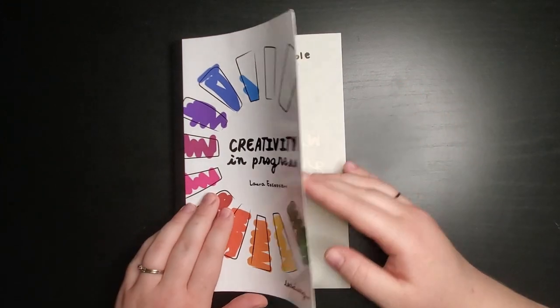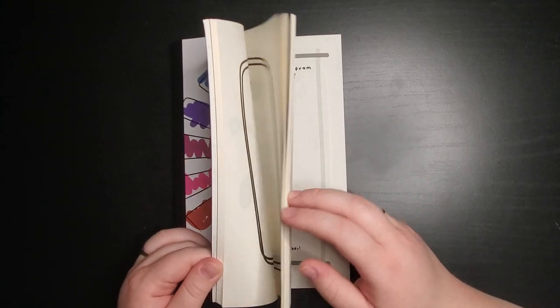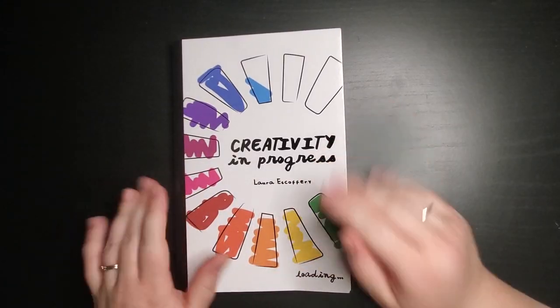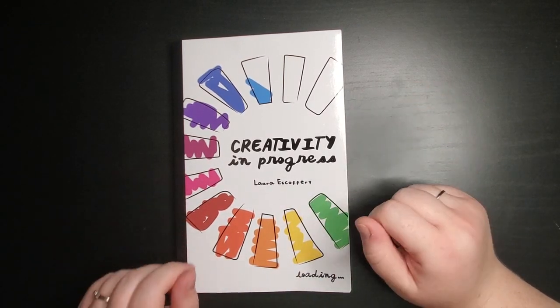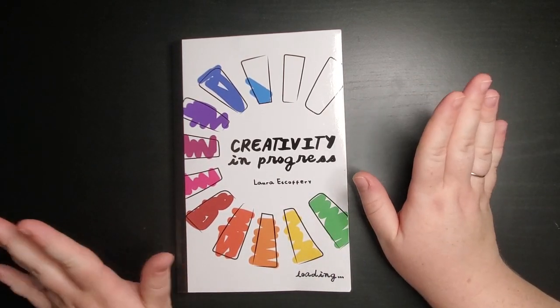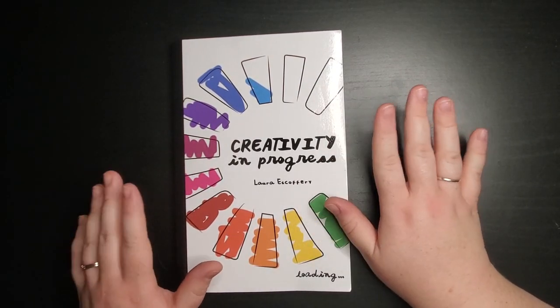A lot of the prompts are more like — I think there was one in here that I saw when I briefly looked through it — that was like 'write a letter to Santa Claus.' So it's very whimsical. Again, totally fine. I think it's fun to let go and have those kind of creativity moments.